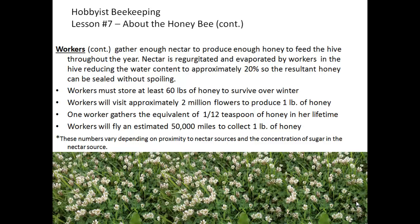The nectar gathered from flowers is regurgitated and evaporated by the workers in the hive, reducing the water content to approximately 20 percent so the resulting honey can be sealed without spoiling. Workers must store at least 60 pounds of honey at a minimum to survive over winter. They will visit approximately two million flowers to produce one pound of honey. One worker gathers the equivalent of about one-twelfth teaspoon of honey in her lifetime, and workers will fly an estimated 50,000 miles to collect one pound of honey. All of these numbers are averages and depend on proximity to nectar sources, sugar concentration, weather, and other factors.